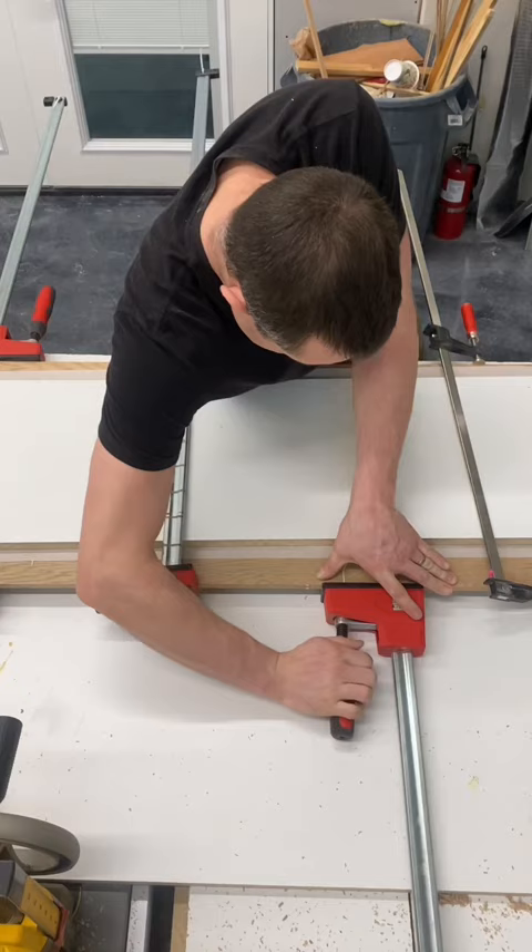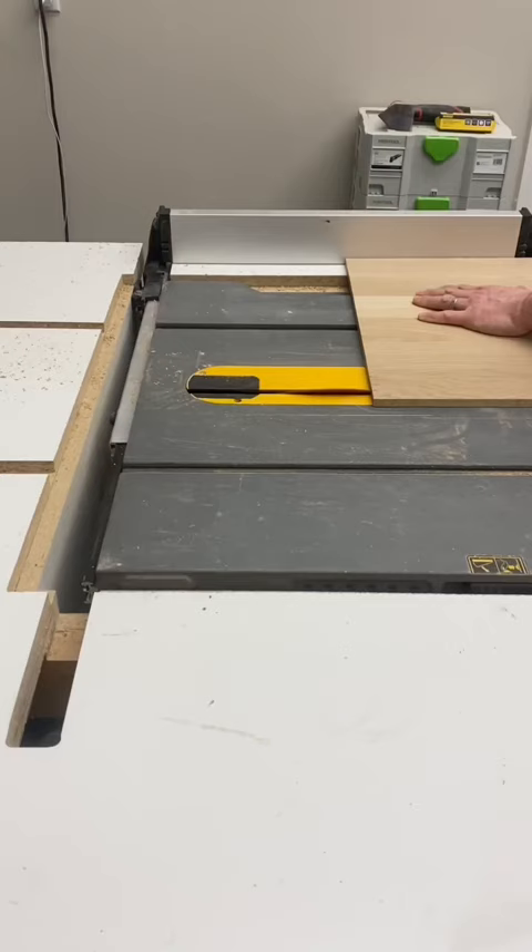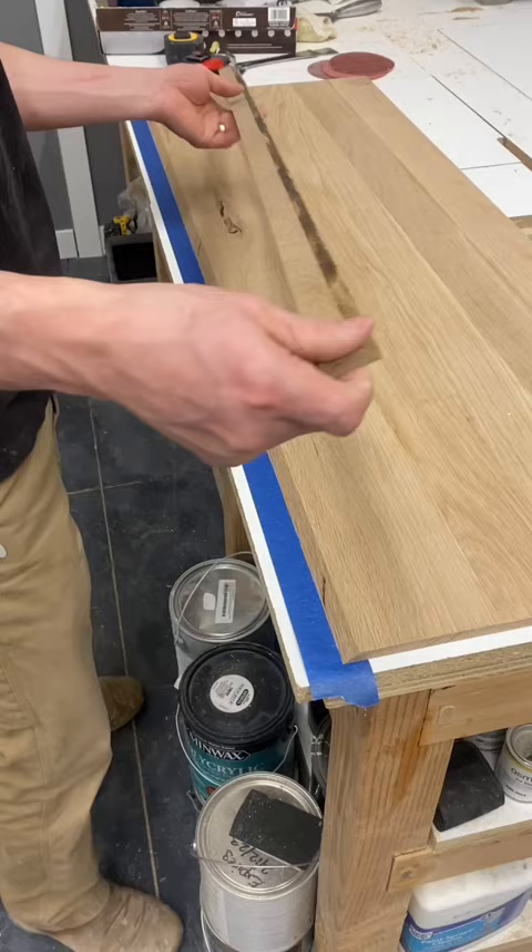Now we are ready to glue the planks all together. When sanding, I start with a 60 grit sandpaper to get through all the dried over glue quicker, and work my way up to a 120 grit for a smooth finish.